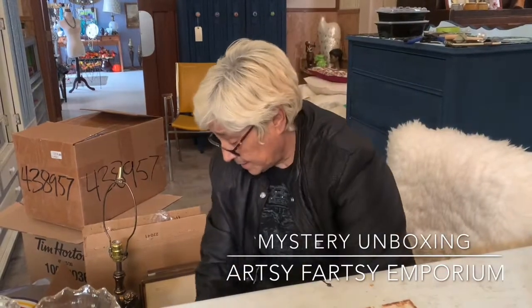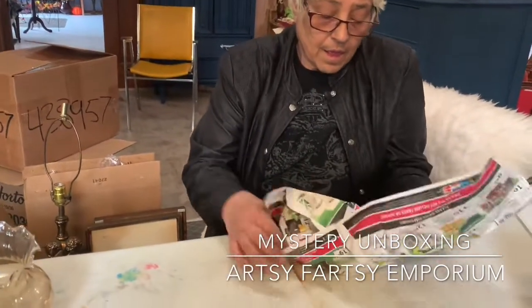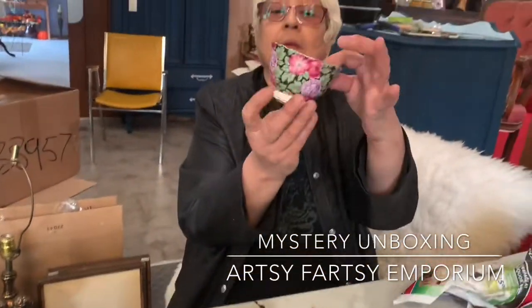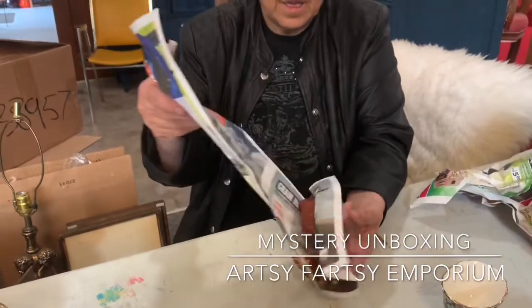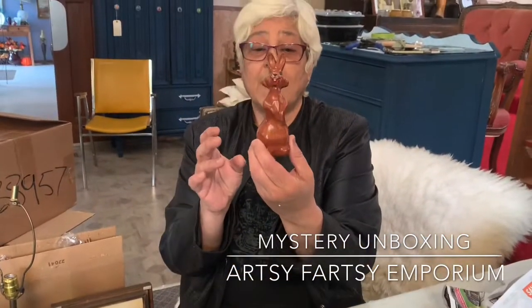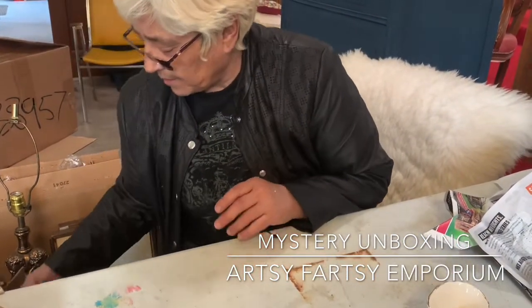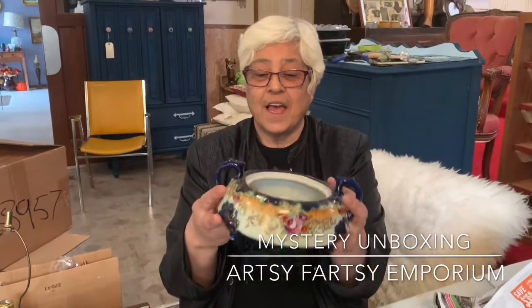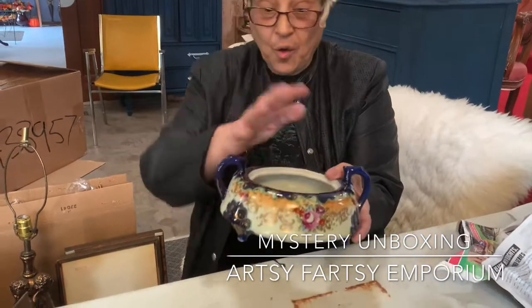Here we have a sugar bowl — quite beautiful. And this is Old Foley, which is really good quality China. Let's hope we find the milk jug. Here we have a little wooden bunny made in Hong Kong. Look at this — here we have another beautiful, very old dish. To me, this looks probably Victorian, turn of the century. Hopefully we'll have the lid for it.